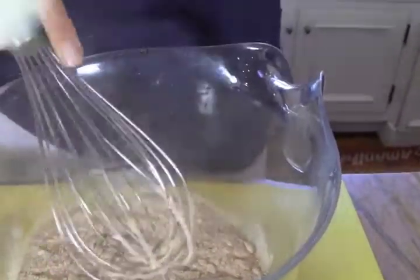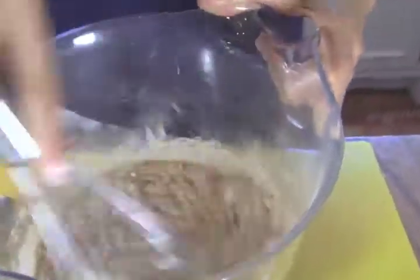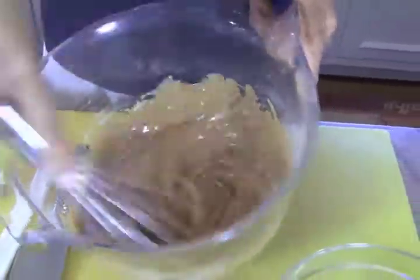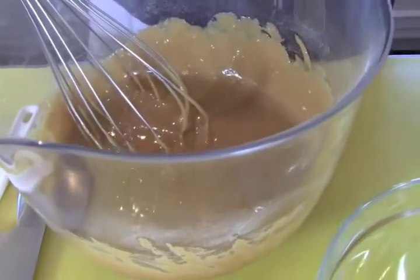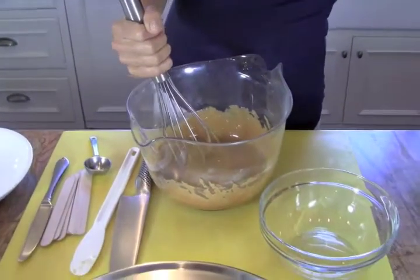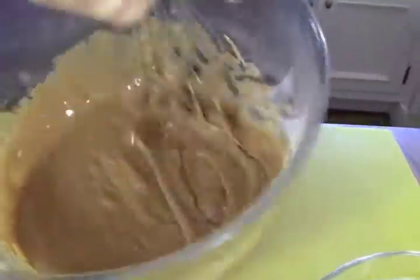We're going to mix the lucuma powder in with the maple syrup. That's one cup of maple syrup and one cup of lucuma powder. See how it's getting nice and thick and caramel-colored? You want to get all the lumps out, so I'm using a whisk in a big bowl for room to move. I'm going to add a quarter teaspoon of sea salt to balance the sweet and give it a nice salty, caramely flavor.